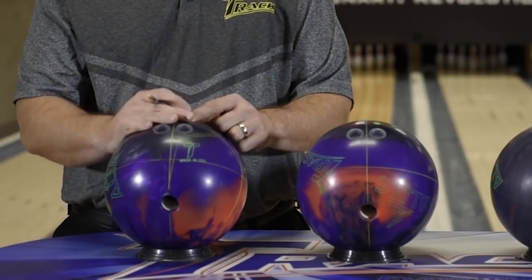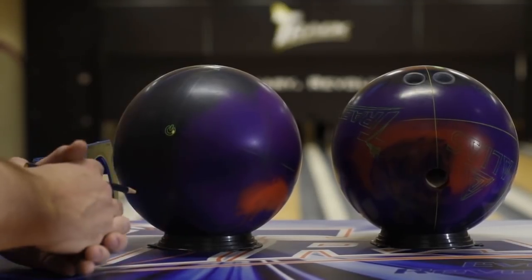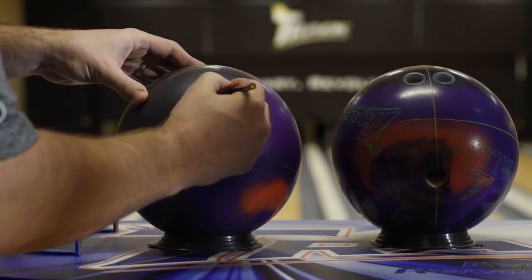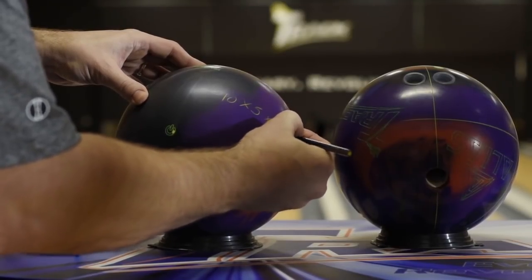Now let me show you how you actually do that layout. We figured out Matt's mass bias angle needs to be negative 10 degrees, or 300 degrees from his PAP, for the symmetrical layout. So for this layout, that's negative 10 by 5, like the other balls, and then minus a 30-degree VAL.